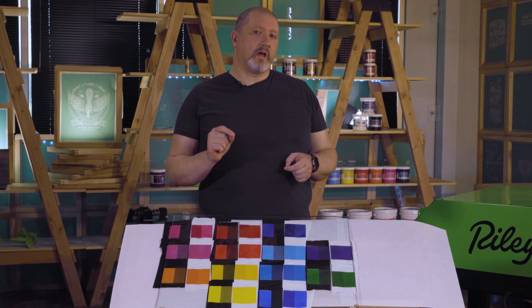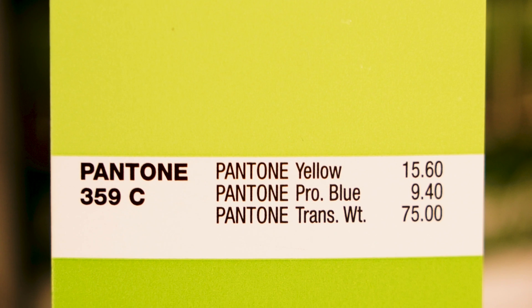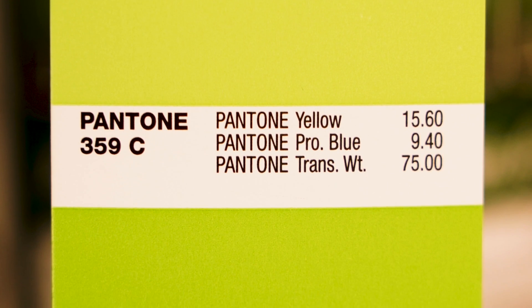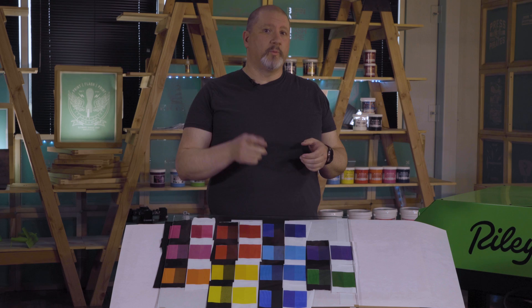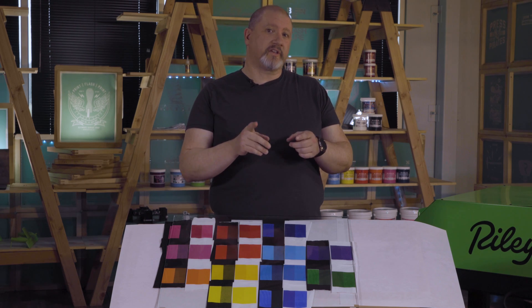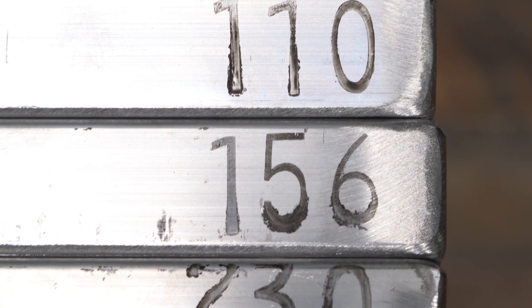Here are some ways you can start to correct for color shift once you get to know your inks. When mixing Pantone colors, choose the Pantone color that's one shade darker in your Pantone book. This will make the color a little bit richer. The color will still shift a little bit lighter on your base white, but when you print, it will be closer to the color you were originally aiming for.